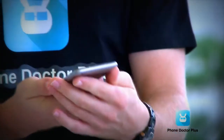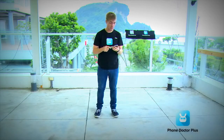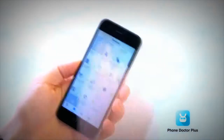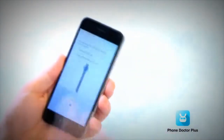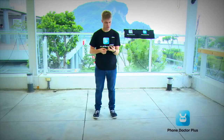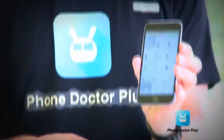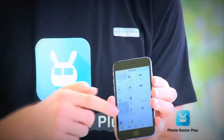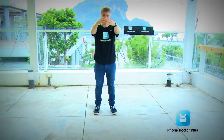We're going to use the Phone Doctor Plus app to check things out on the inside. The check looks pretty good — no damage whatsoever on the inside. All 27 tests pass.